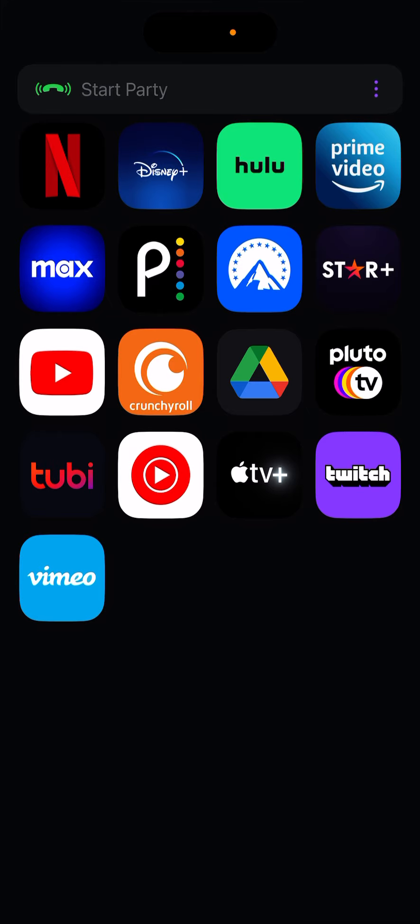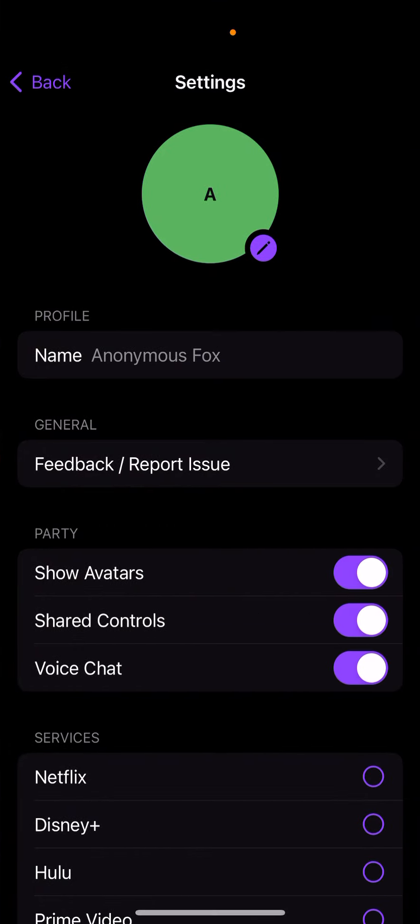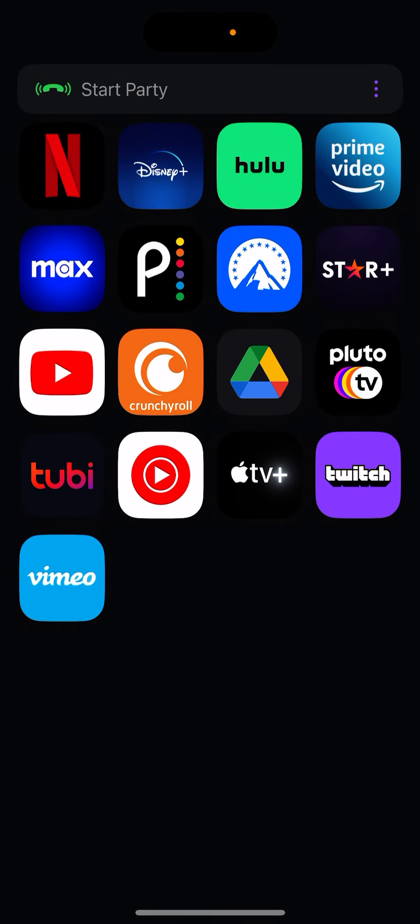You can just open it up and you have all these services, then tap to start a party. You can share the link — give it a try.